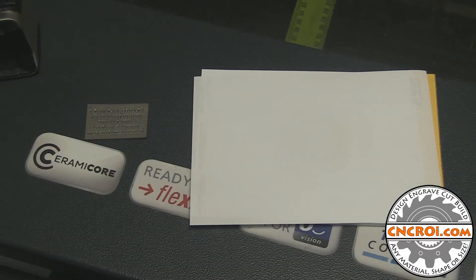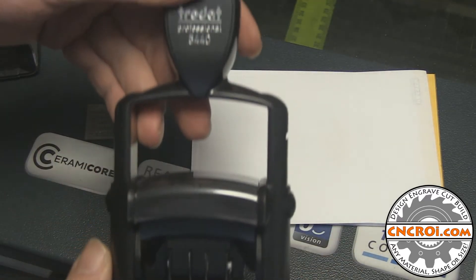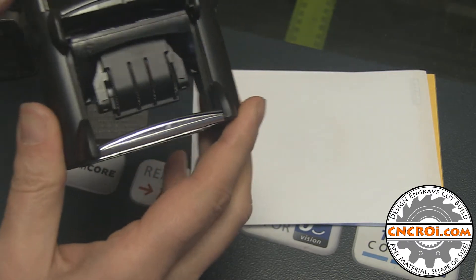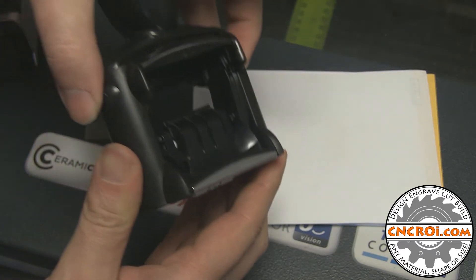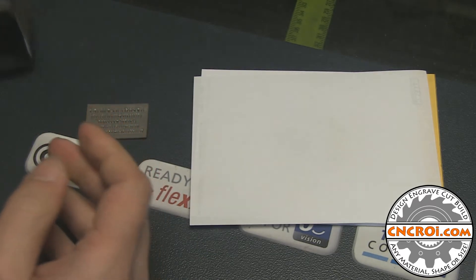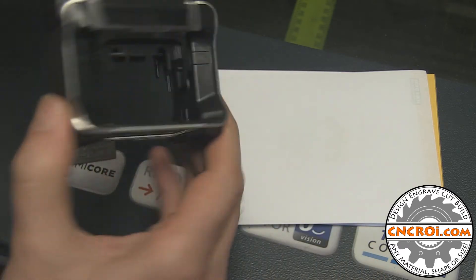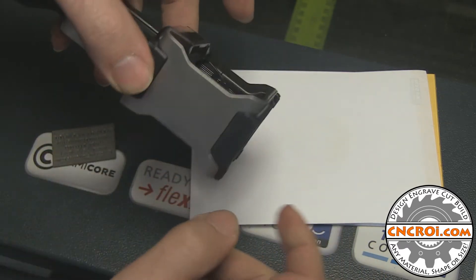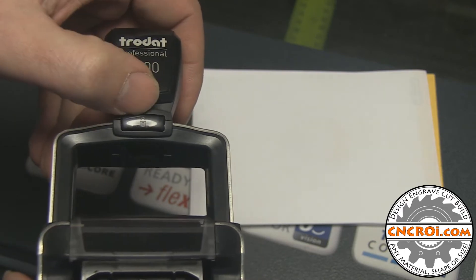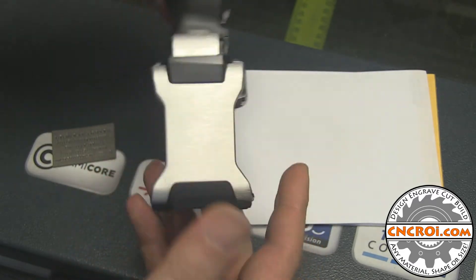Just to show a comparison of the different setups: here's the older Trodat stamp, a 5440 — different model but same idea, roughly the same size. Whenever you put the ink in it, you have to press down and the stops on both sides lock it so you can slide in the ink pad. With the brand new 5200 that we just made the custom rubber stamp for, there is nothing on the sides — just stainless steel. The locking mechanism is up here. You press down on that and it locks right in. I'm not sure exactly how it works, but it works really well.